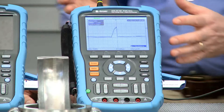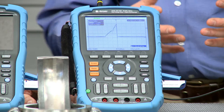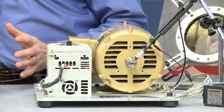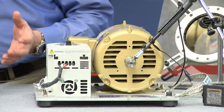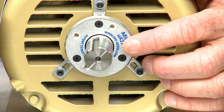So how do we actually use it? Here we have the Aegis shaft voltage tester, which tests for destructive shaft voltages on motors that are controlled by variable frequency drives. We have one motor here that has no shaft grounding on it, and the bearings can fail. On the other motor, we actually do have the Aegis shaft grounding ring installed, so this motor would be protected.